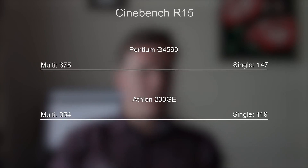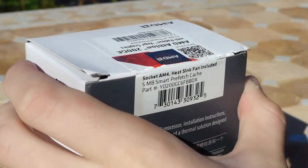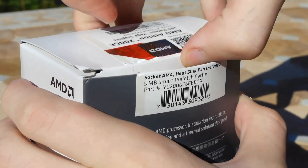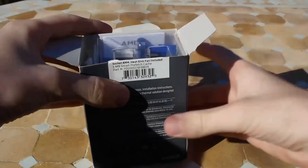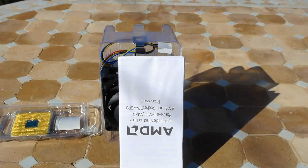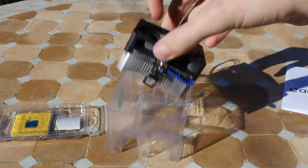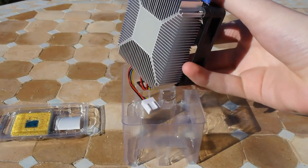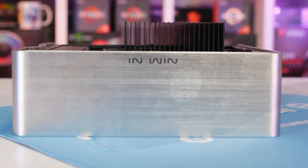Looking at Cinebench R15 benchmark results, this CPU is built for entry-level gamers who want to play triple-A games at 720p. In terms of actual GPU power, or integrated graphics, AMD has 3 Vega GPU units on their side, while Intel has the Intel HD 610. The Athlon 200GE is worth considering before making a decision.